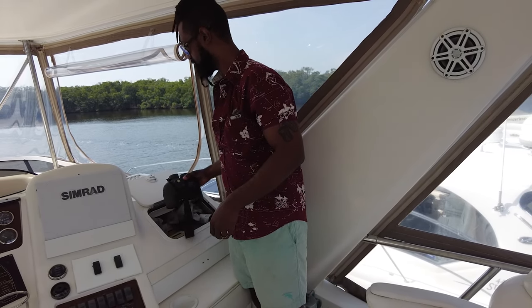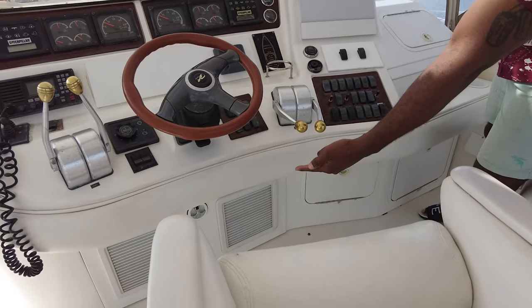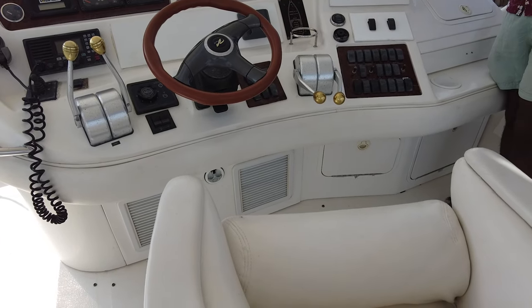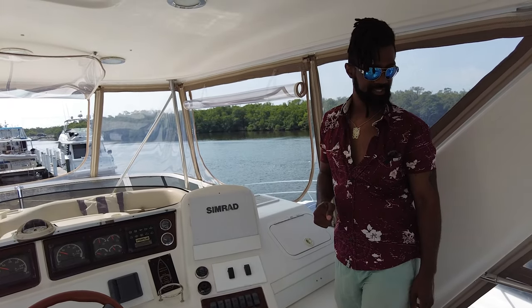We've got our binoculars and other storage. This is where you control the helm AC, which is located right under there and blows out of a vent here, as well as over by the cockpit seating.